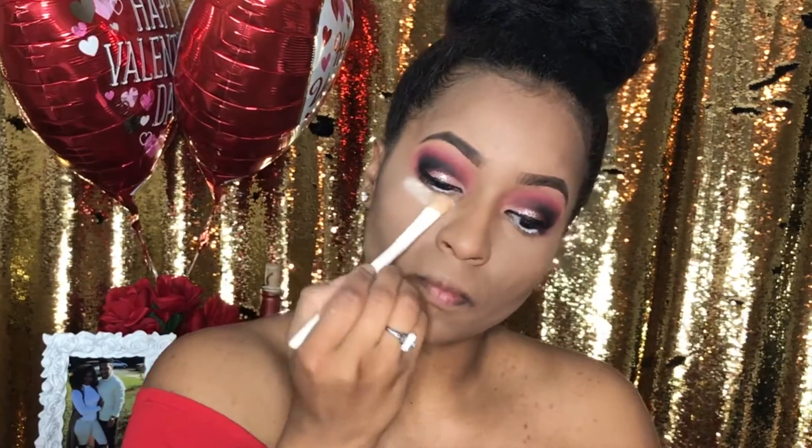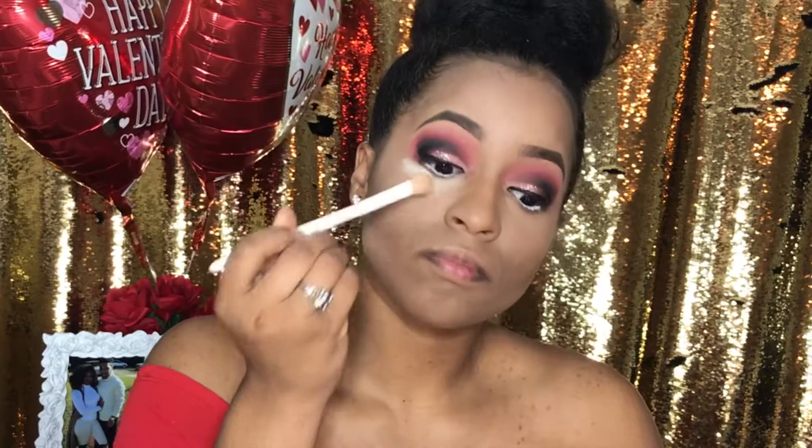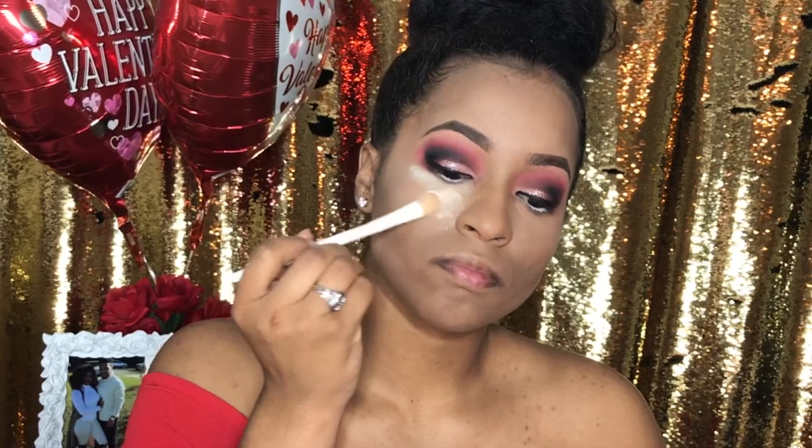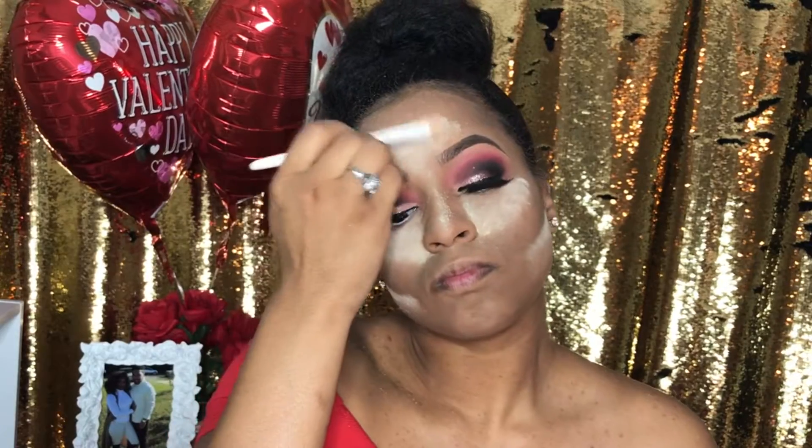So now it's time to bake. I'm using Vin Nye's Banana Powder and I'm applying that underneath my eyes and in my T-zone. I'm going to go ahead and do underneath my cheekbones as well because I'm going for a really lifted look.